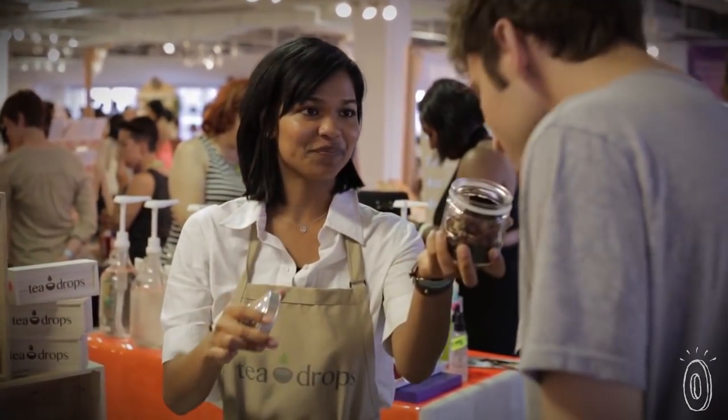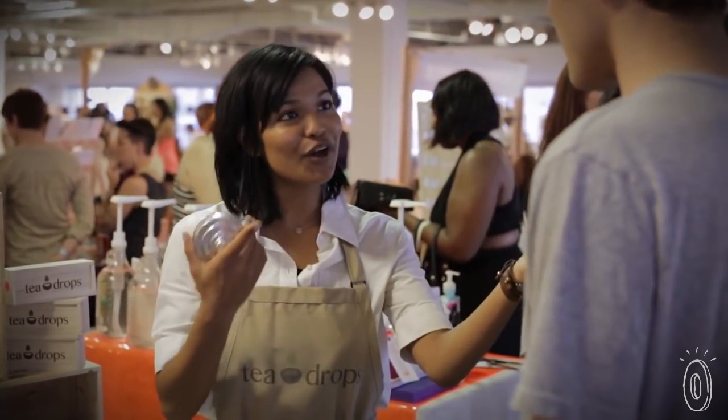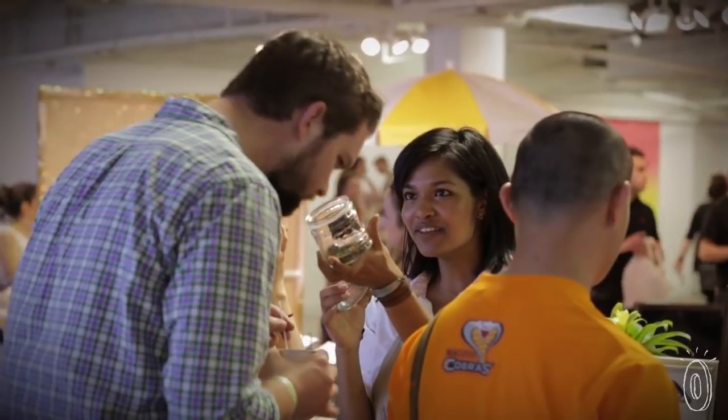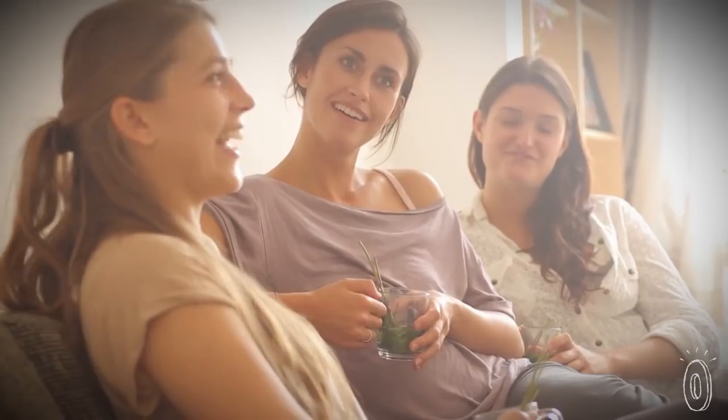Tea Drops was born out of my sheer passion to spread the love of tea to as many people as possible. I love that tea is such a shared experience. I think when you share a pot of tea with someone, you don't just share tea itself — you share an experience and you share emotions with that person.